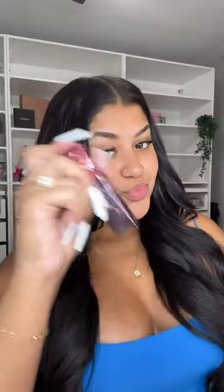I have the solution. This Urban Decay Vice Lip Bond is going to solve all of your problems. Shake it up for a little bit, apply to your lips — really nice, beautiful finish. Let it dry and you're ready to take on the world.